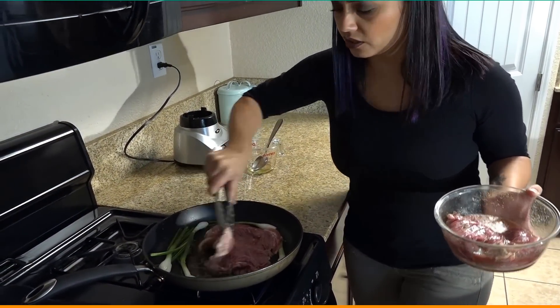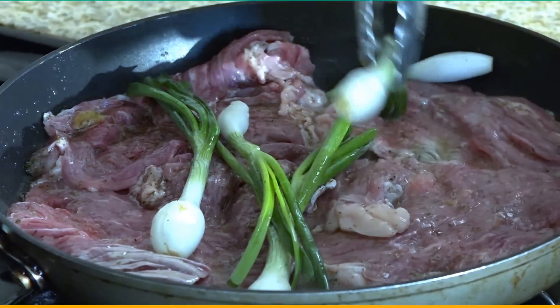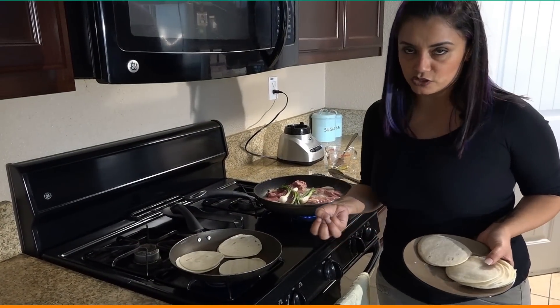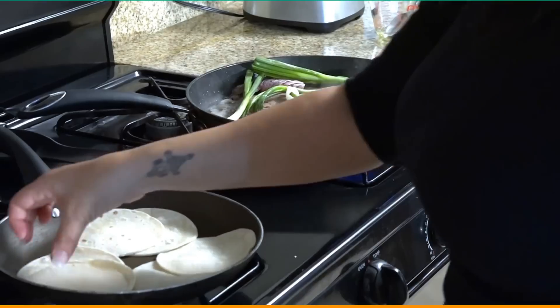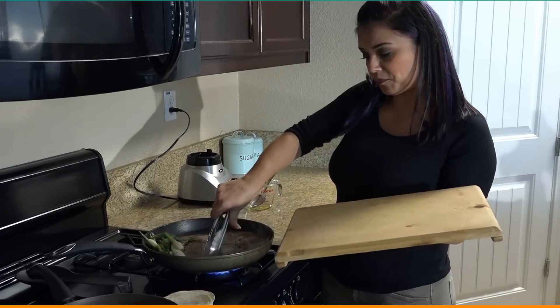Make sure you lay the meat flat so that it cooks all the way through. Check back on it in a couple minutes and we can start heating up our tortillas — two by two — so that when you put the meat on there your taco doesn't break. We're going to go ahead and flip that over. Now that it's almost done we're going to go ahead and start chopping it up.